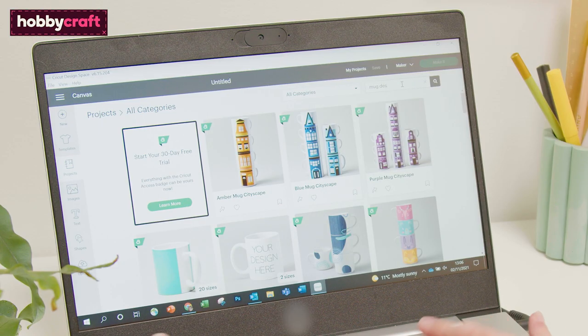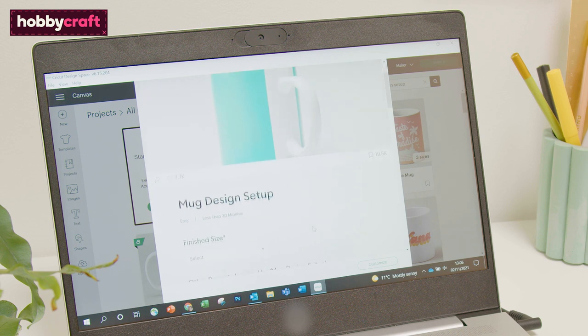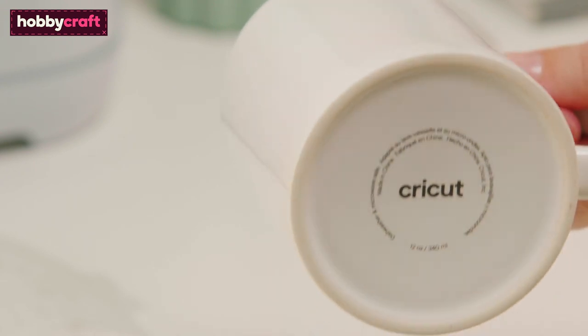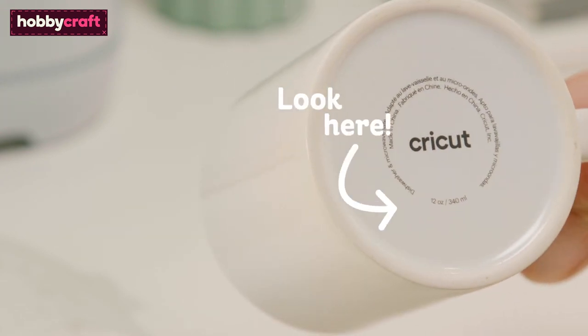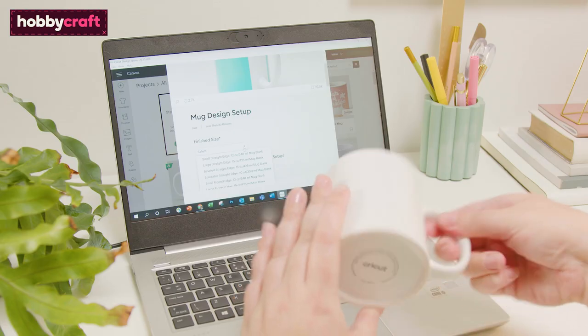Open Design Space and select the Projects tab. Search 'mug' in the search bar at the top of the screen. Select the mug design setup project and the size of mug you intend to use — this can be found on the base of the mug. Click Customize.